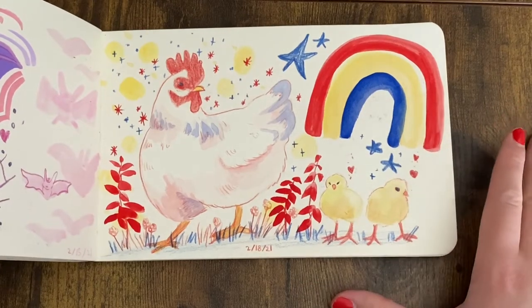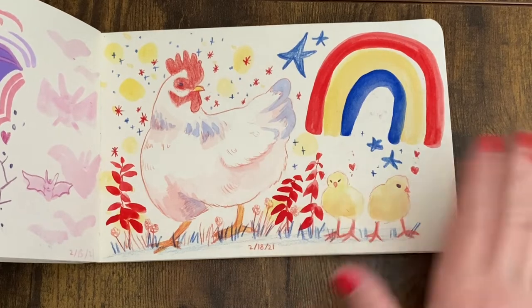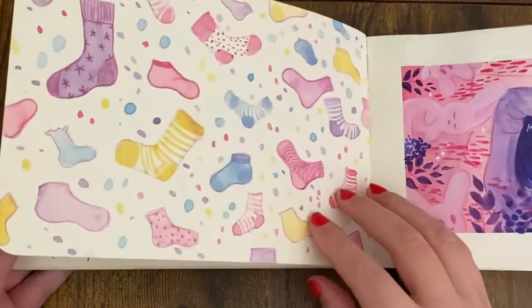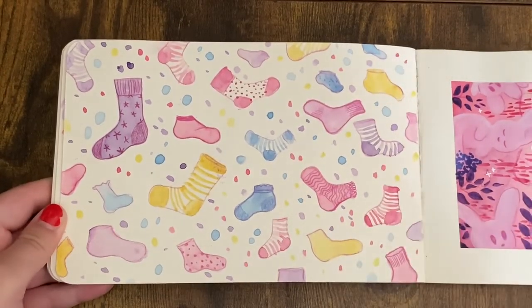I absolutely love this chicken — 10 out of 10, would make prints of this chicken if asked. There are some cute chicks, there's a rainbow — what else do you need? Except maybe a whole page of socks. I was just trying to fill up this sketchbook any way I could think of and decided to be really free with my subject matter.